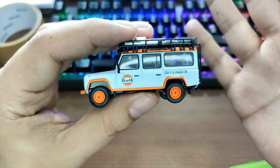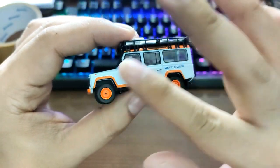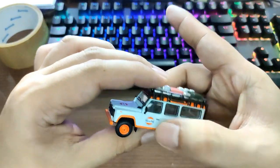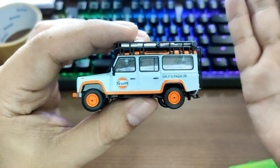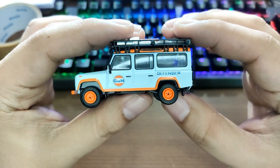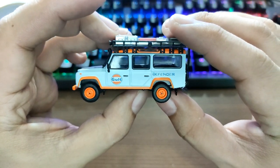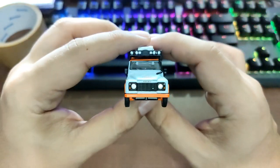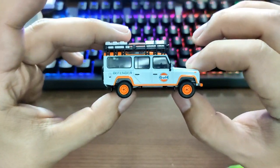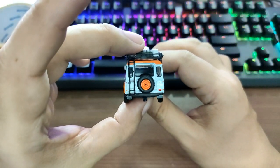Some collectors say they don't like how Mini GT cars roll — they are not as smooth as Hot Wheels premium cars. But if you compare by price, at least we have rolling wheels on this, unlike other premium brands. So I'm pretty happy with it, even though they're not as smooth as Hot Wheels premium cars.